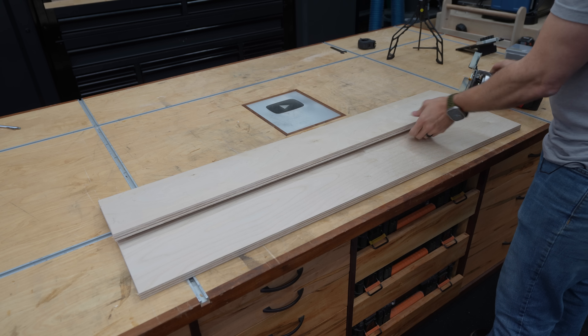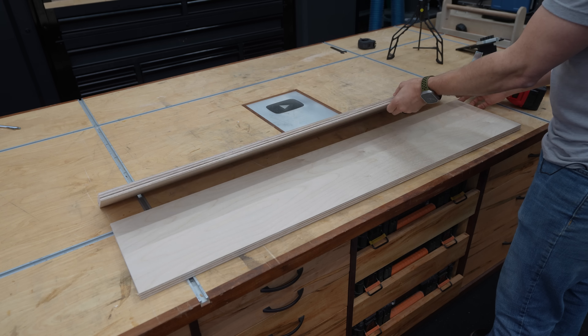No jointer, no problems. You don't have $500 to $1,000 to spend on a jointer. I'm gonna show you a jig that can joint boards. It can also do tapering, a high fence, clamping capabilities, and much more. And it's easy to build. Let's go.